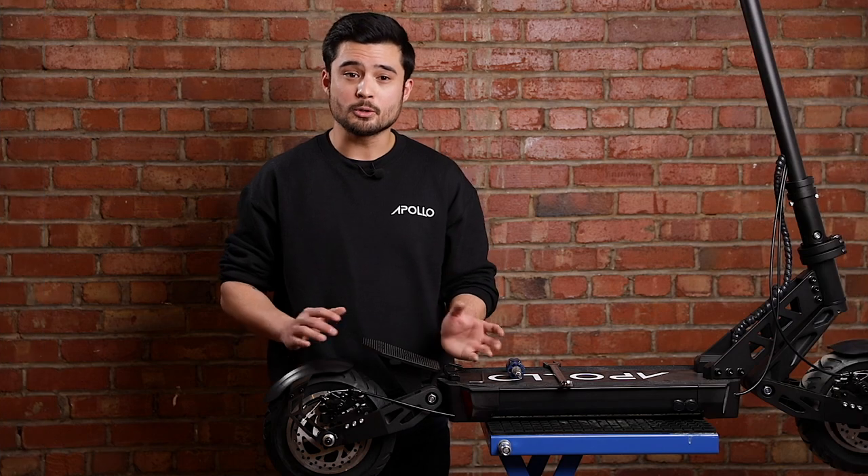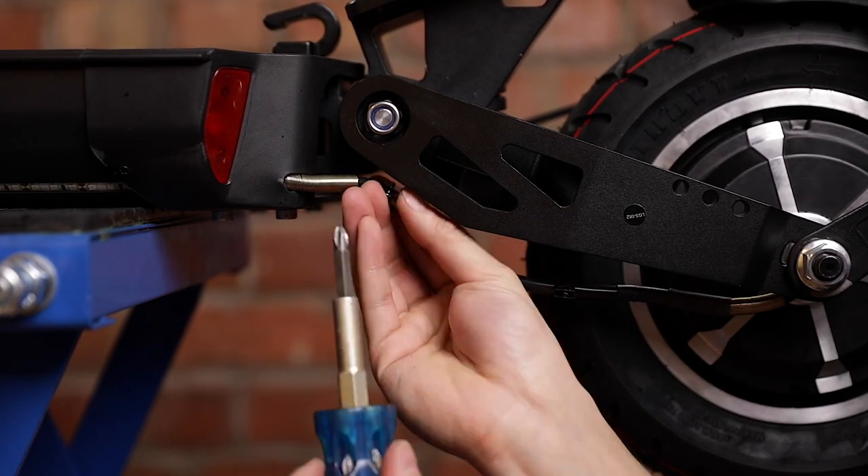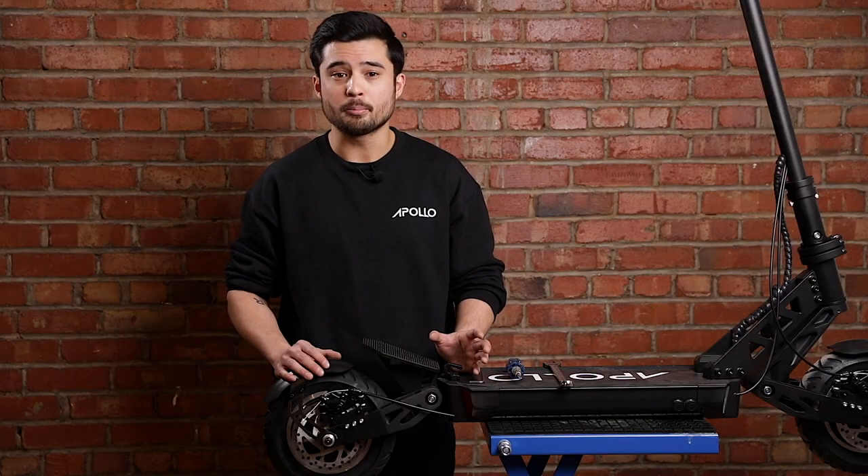The first step will be to unscrew the two small brackets holding the motor cable in place underneath the left side of the suspension arm. You can gently pull on the motor wire a bit to gain a bit more slack, making it easier to pull the wheel hub off later.